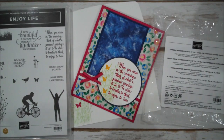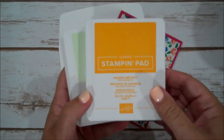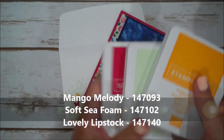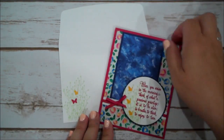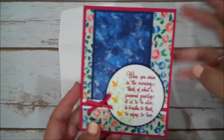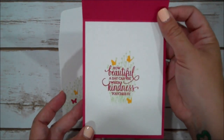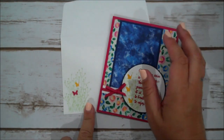Okay, let me set this aside. For our ink colors today we are going to use Mango Melody, Soft Sea Foam, and Lovely Lipstick. I've created this card inspired by a sketch card I saw that I thought would be beautiful to use with this paper. I've also included a sentiment on the inside, and coordinated that with my envelope.